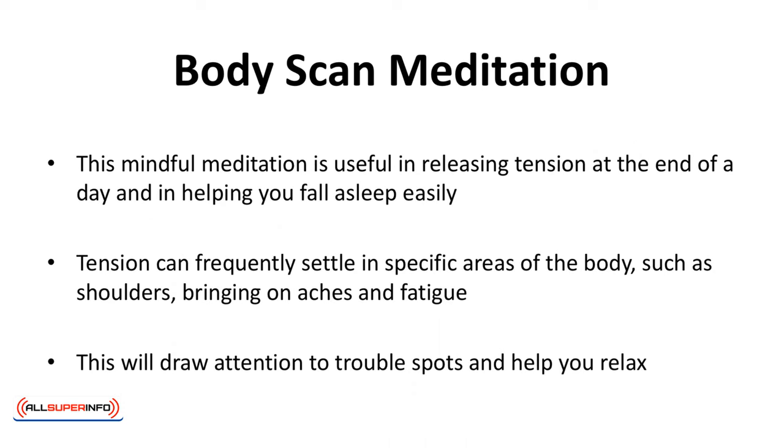Body Scan Meditation. This mindful meditation is useful in releasing tension at the end of the day and in helping you fall asleep easily. Tension can frequently settle in specific areas of the body such as the shoulders, bringing on aches and fatigue. This will draw attention to trouble spots and help you relax.